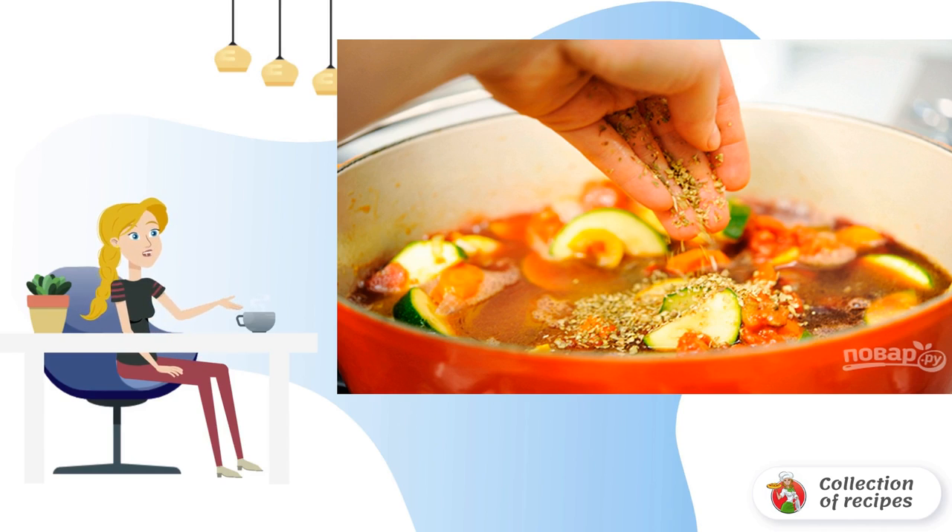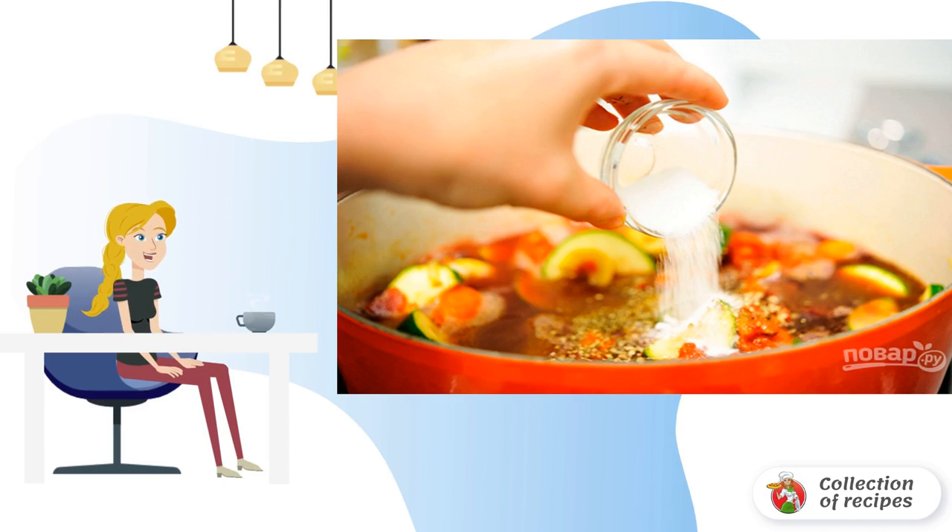Add salt, spices, and herbs to taste. And sugar. Gently mix everything, and bring to a boil.